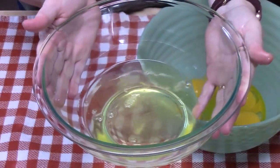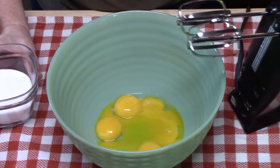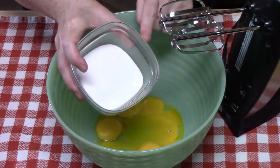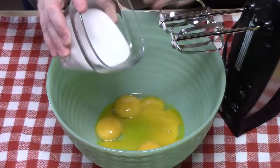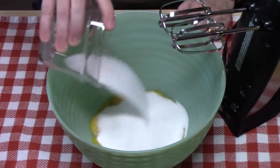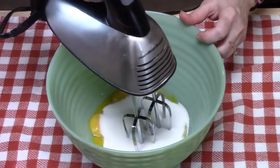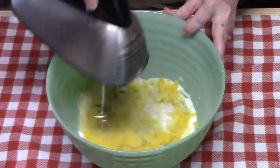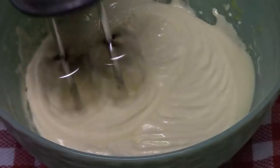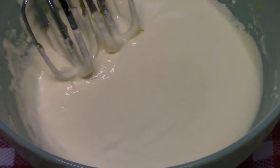We're going to set aside our egg whites. I've got an electric hand mixer and I'm going to add three quarters cup of white granulated sugar to my five egg yolks. We're going to beat this on medium speed until it's light and creamy. Do you see how that color changed? That's what we're looking for — it's nice and creamy.